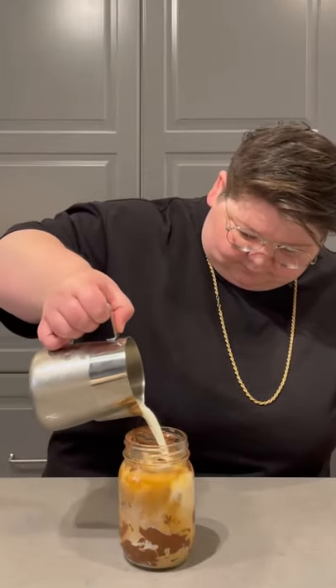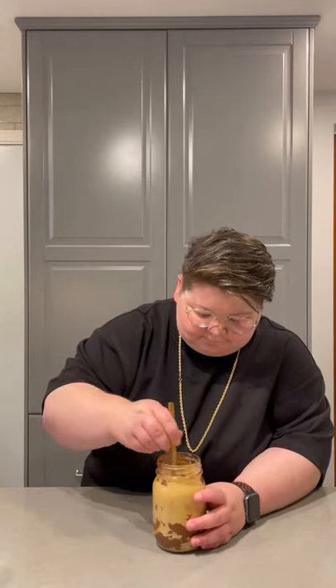Add in a double shot of espresso — the most important part — then add the cream on top. Now we're gonna mix it all together and it's time to try this. I'm honestly torn: the Nutella part was really good and sweet, but it wasn't great overall.